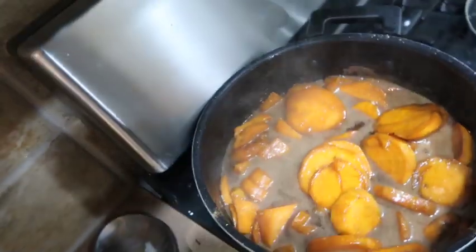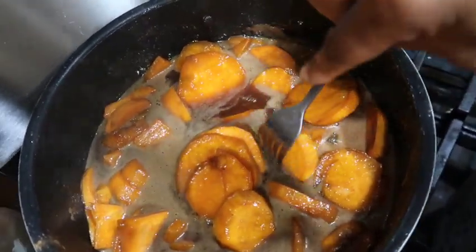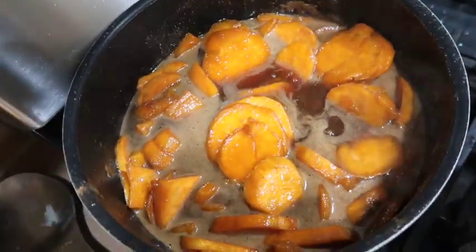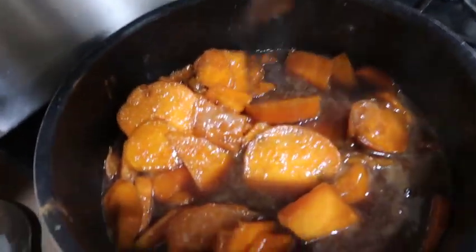They're still not tender enough so I'm going to cook them down for about another eight minutes. I'll put the lid back on — make sure you leave a little room for steam.